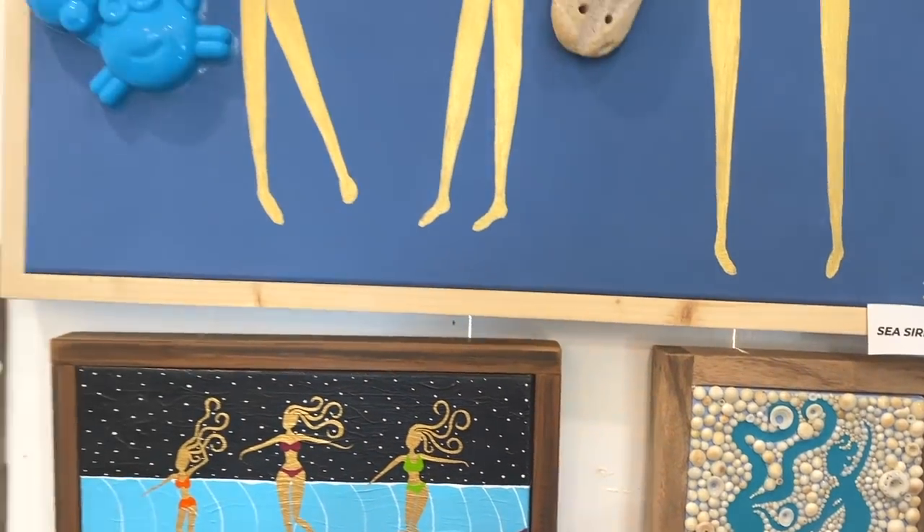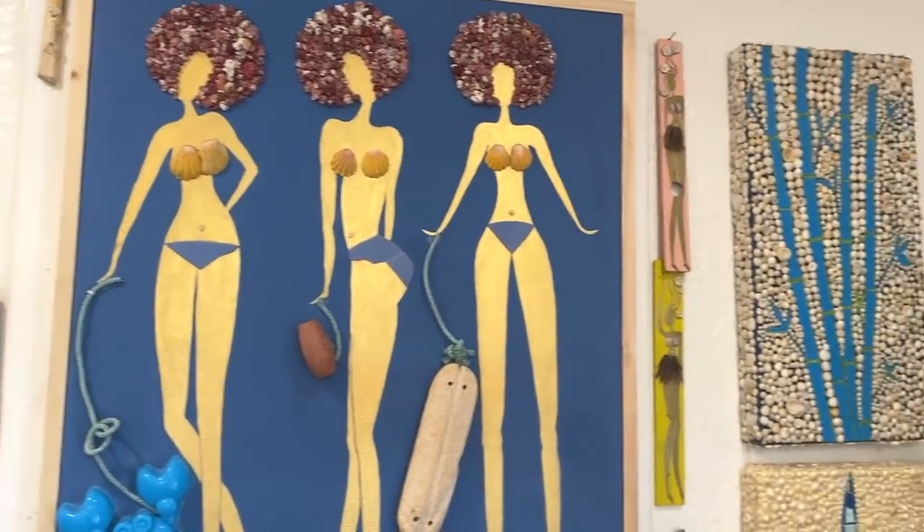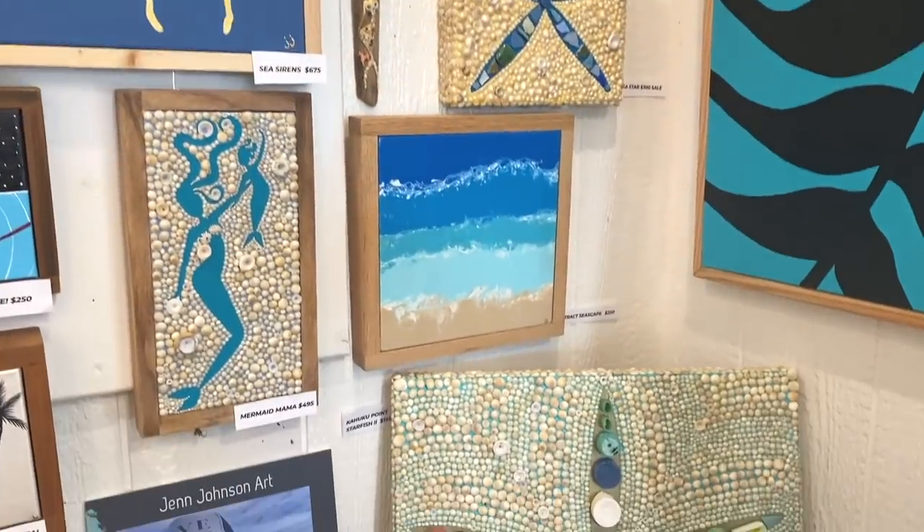Hi, I'm Jennifer Johnson and that's my artwork on the wall. I guess I started about twelve years ago and was originally inspired by looking on the beach for shells every day, thinking these shells are so perfect — what can I do with them? Then I took an art class and the shells just translated into pointillism for me on the canvas, and so that's what happened.